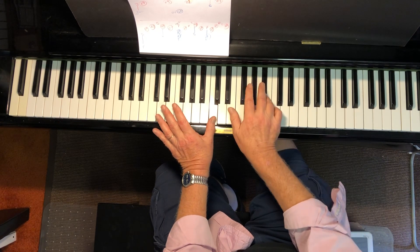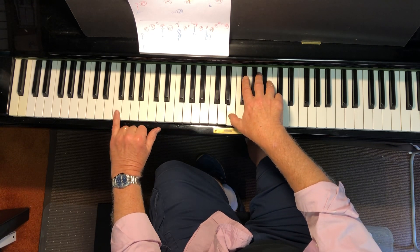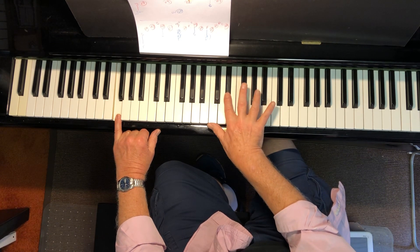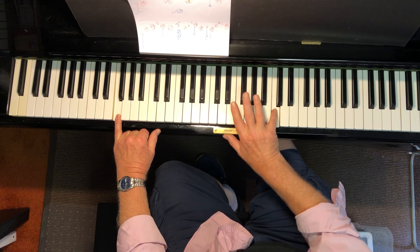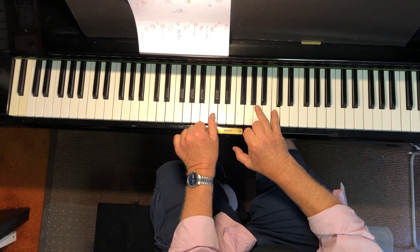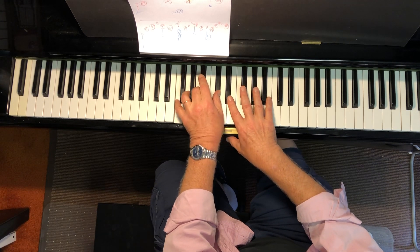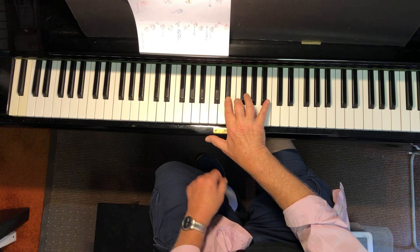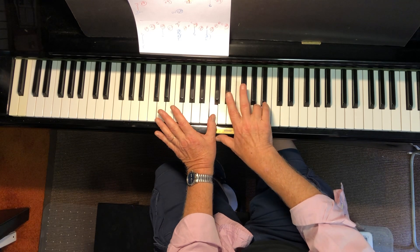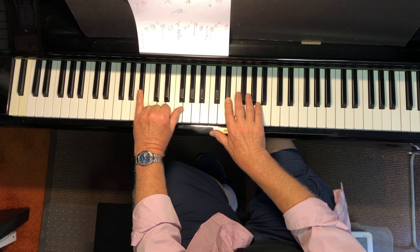E natural right hand. Now left hand low low F, right hand middle C, E flat, A flat, C. And back to A natural — A natural plus C, E flat. Here's that chord: right hand E flat, F, C, A natural plus middle C, E flat, B flat. Here low low B flat.